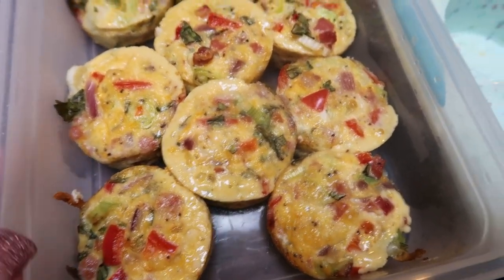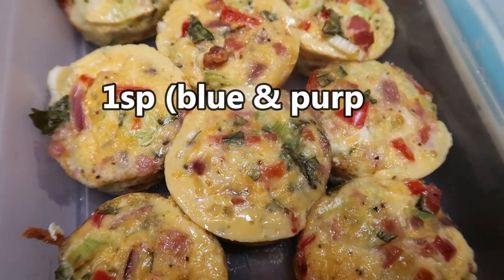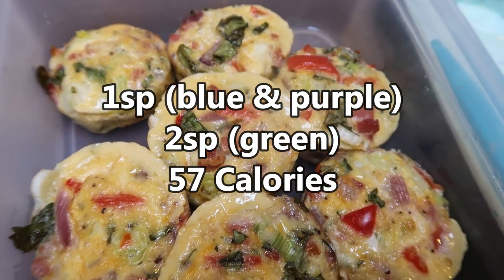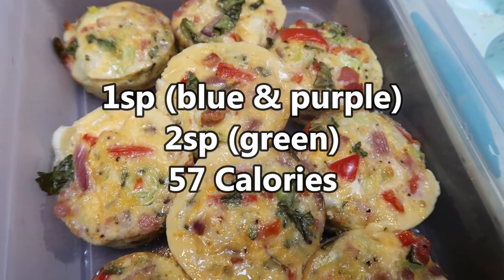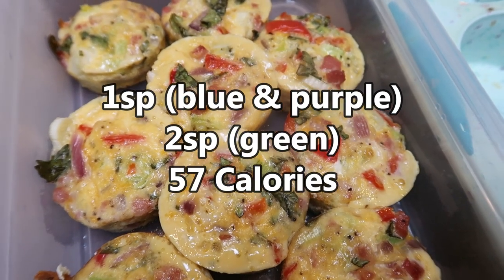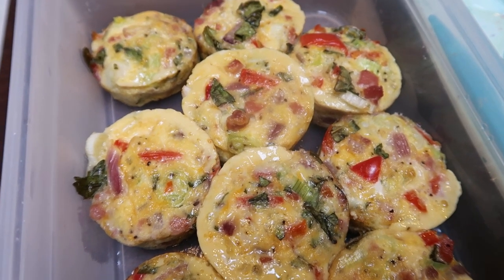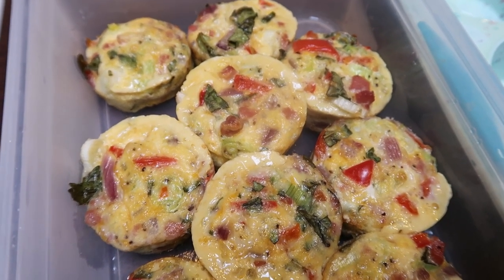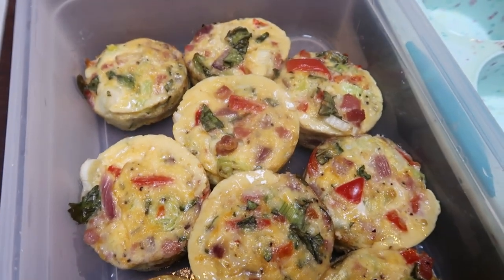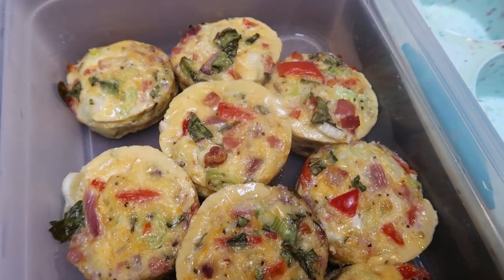So speaking of points and calories — it makes 12 little egg bites. They are only one point per egg bite on blue and purple, and two smart points per egg bite on the green plan. Each egg bite is 57 calories, so you can have four of these for just over 200 calories and a big punch of protein. I'm going to pair these with some fruit — I have strawberries, blueberries, honeydew melon, and mangoes from my Imperfect Foods box. Lots of fruit, and that is going to be breakfast.